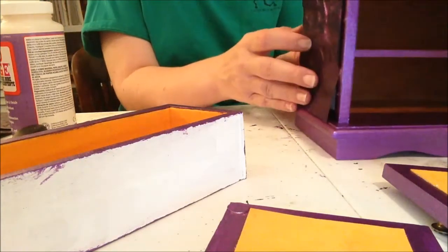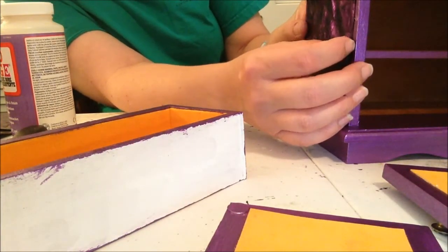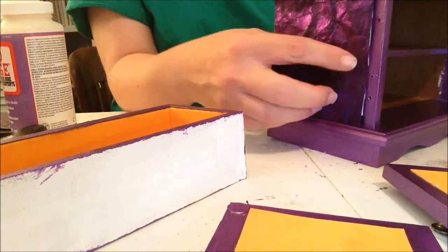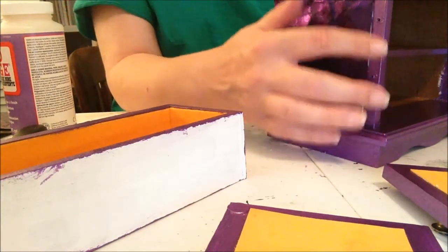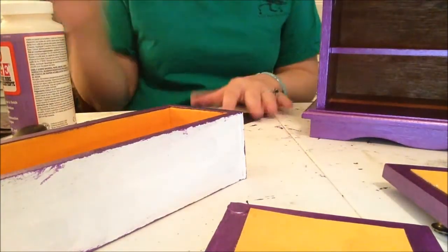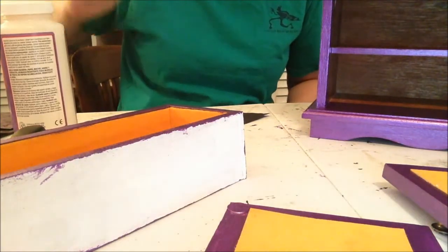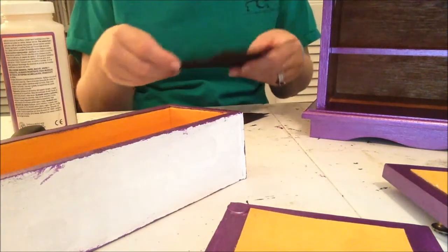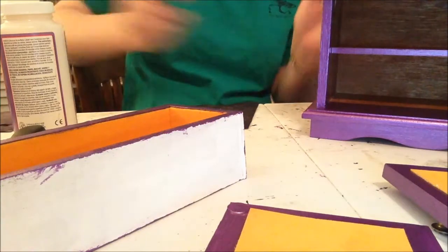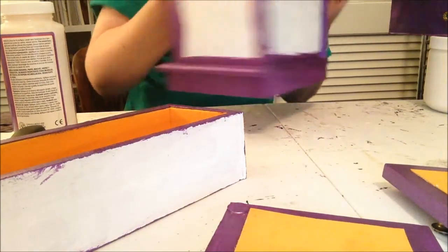I've already cut my paper for the sides — I basically cut it a quarter inch short of the measurement. On this side I cut it shorter because I have hinge holes and I really didn't want to cover them up. It's going to look a little weird because there'll be a small gap there, but my hinges are going to be there. I want to be careful with that. The back is going to have the same paper.